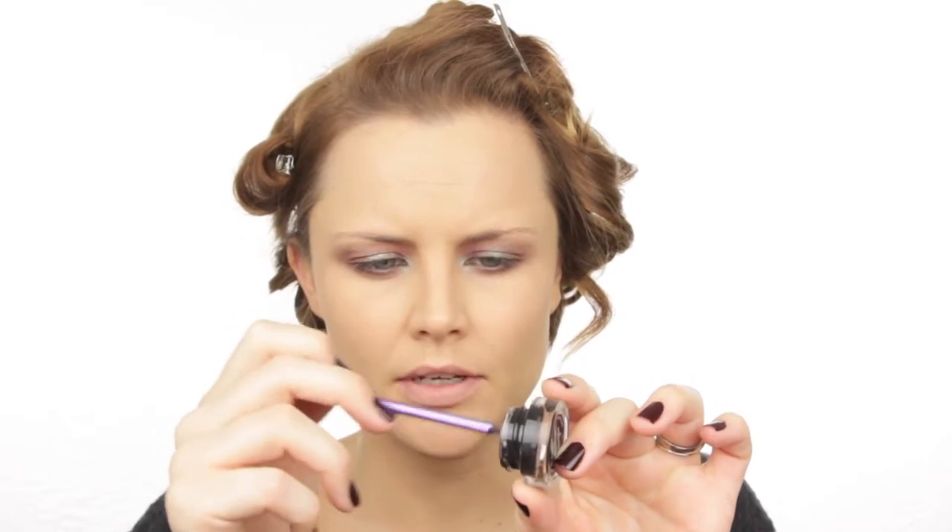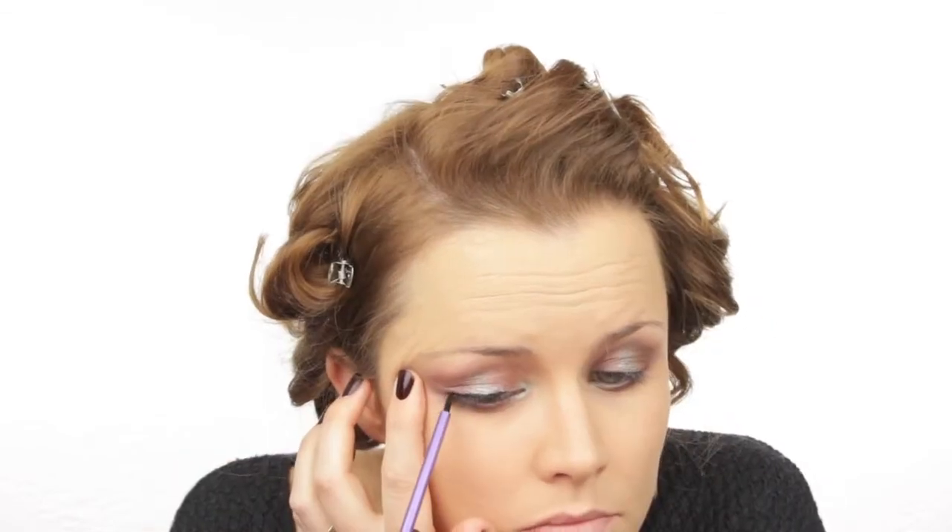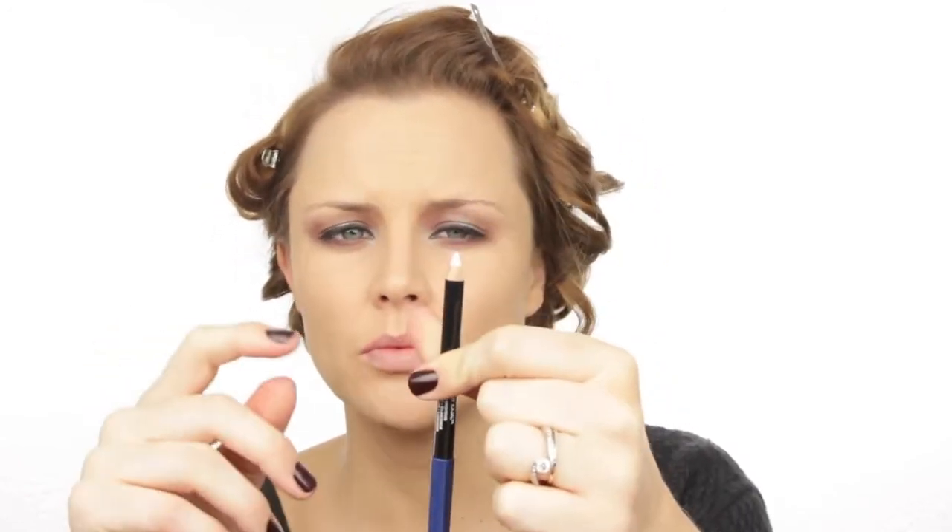Using the Bobbi Brown gel eyeliner and the Real Techniques eyeliner brush again, I'm doing a really thin line on the top lash line. For the inner waterline I'm using my Revlon Photoready Kajal — they also do a white and black version which I'd recommend. This eyeliner really stays on the inner rim.